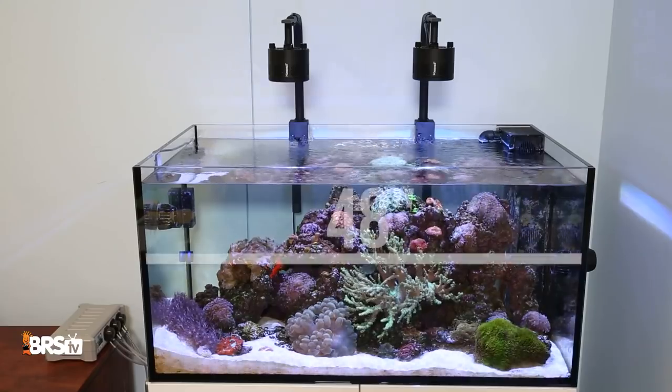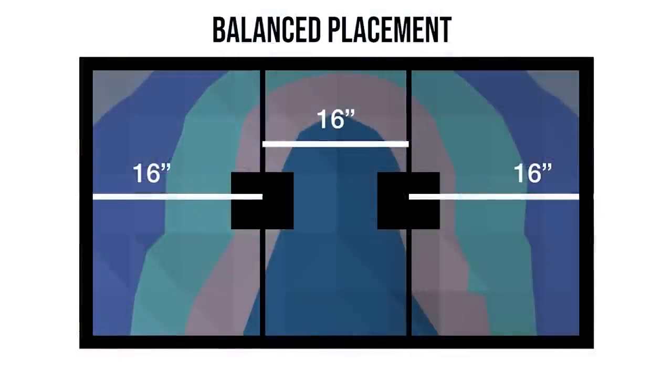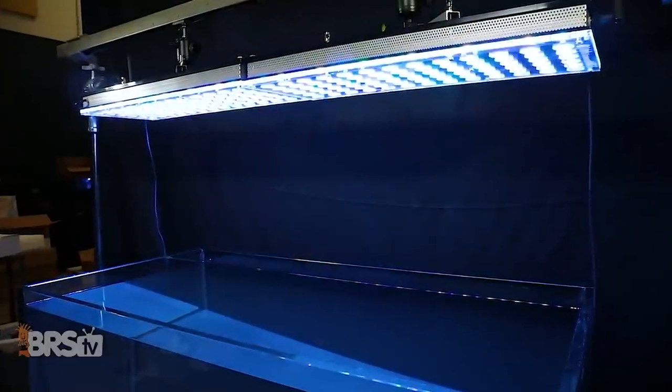For two fixtures over a 48-inch tank, dividing the tank length evenly into thirds shows a balanced placement has each fixture perfectly centered at 16 inches from the left edge and 16 inches from the right. However, looking at the data, only two of the 11 actually meet or exceed our 75% PAR distribution goal without adjusting them — the Atlantic Orphic V4s and the Philips Coral Cares. When you see the large form factor of these two lights, it's really easy to see why.